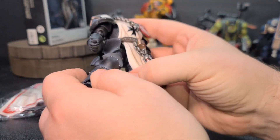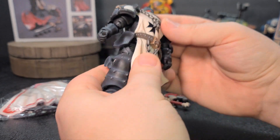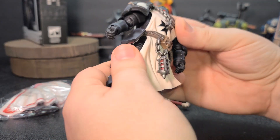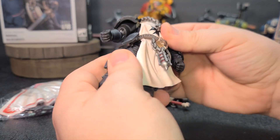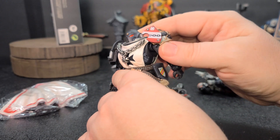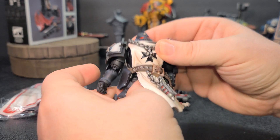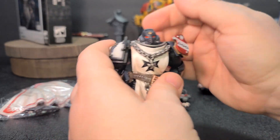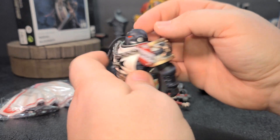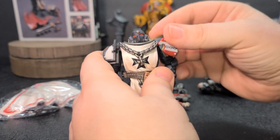Then you come down to the legs — you can do a pretty good split. You can rotate a little bit, but the tabard does kind of limit it. You can get a little bit of torso flexion there, but again the tabard does limit him, so keep that in mind. And of course the head goes all the way around, back and forth, side to side — you can do everything you want with the head.